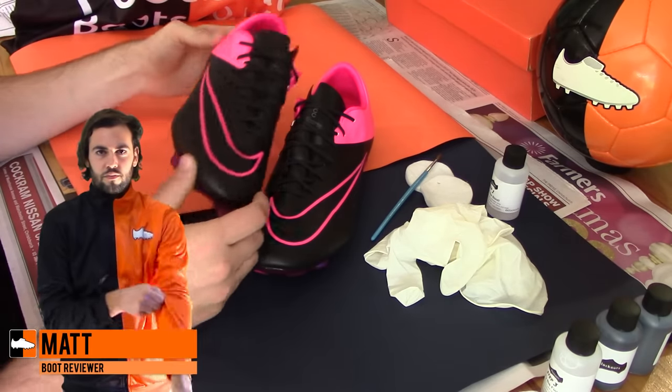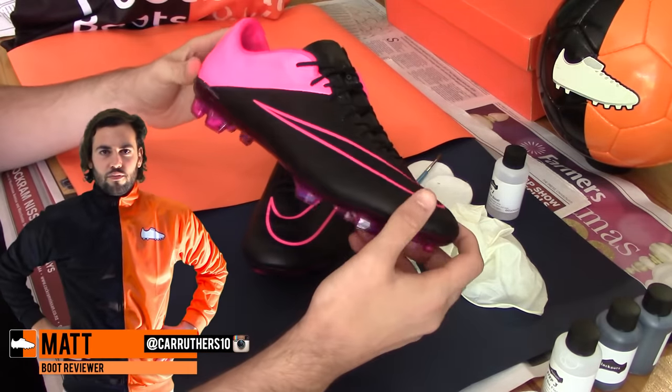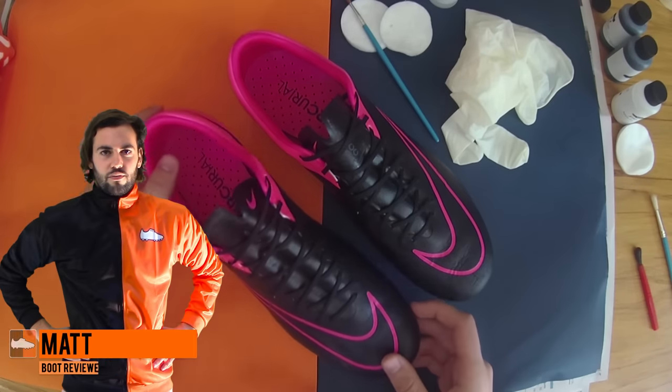Hi, Matt from footballbooks.co.uk, and today we'll be filming a brand new type of video by showing you how to correctly and effectively black out your boots.